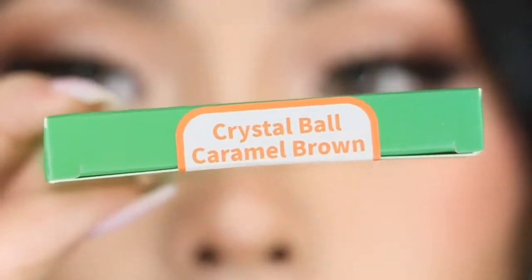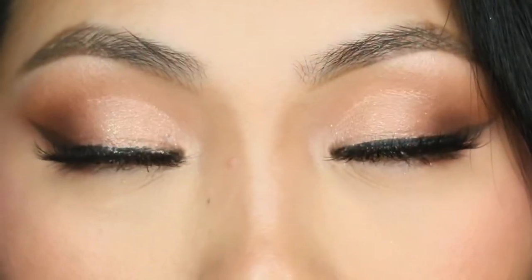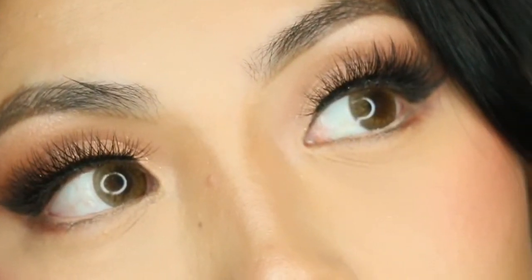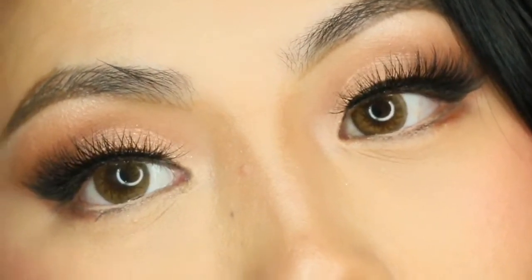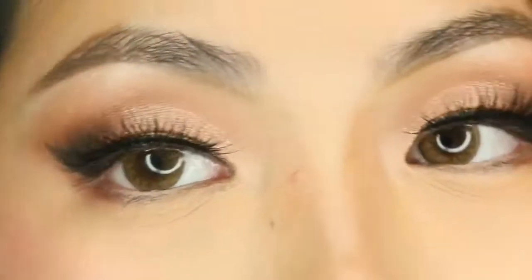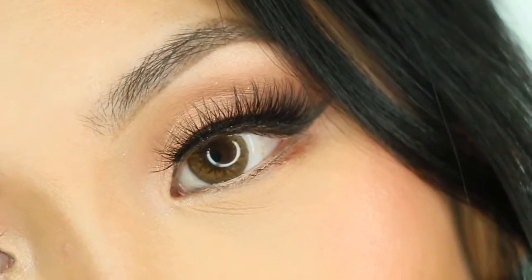Another one to be obsessed with. It retails for $39.99. And lastly, we have Crystal Ball Caramel Brown, which is definitely different — it gives me a doll-like look. Neutral, but also very natural, and the pupil area is a little bit bigger, so if you have dark pupils like myself, it's definitely going to keep you looking natural but give you a pop and make you look like you have bigger pupils.